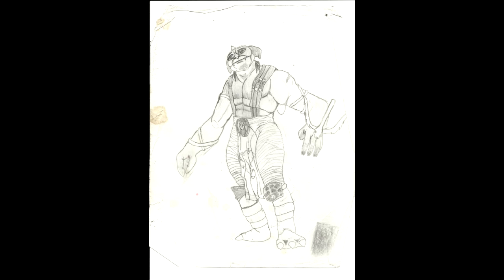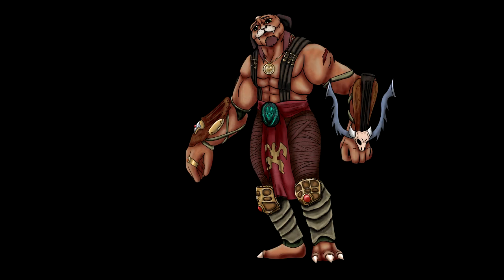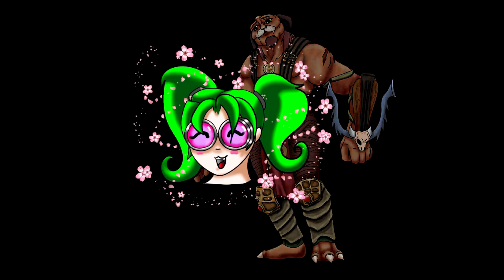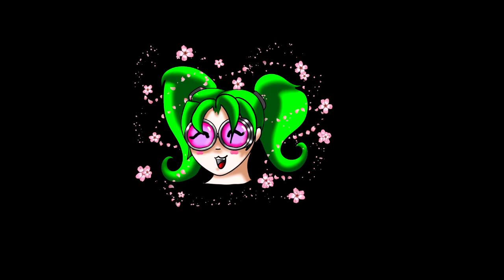If you're a huge Small Soldiers fan, you know the ridicule it gets — but if you like the movie and nobody else does, it happens. Here's my picture of Archer — I hope you guys like it. I actually have a talking Archer toy; he's currently in a box in storage, but if I ever get him out I hope to post him on Instagram or do a video of him talking. So here's Archer from the Gorgonites, from Small Soldiers — hope you guys like it, talk to you later, bye!